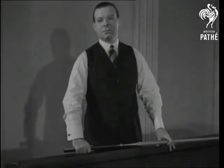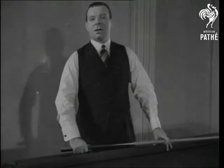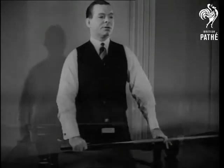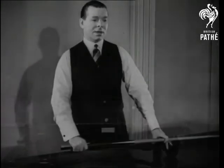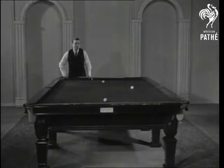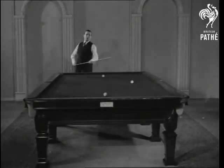For the world snooker and United Kingdom Billiards champion, Joe Davis. This is a simple position known as the drop cannon. But the average player plays it much too hard. This is the correct way to leave the three balls bunched together.